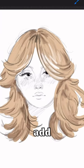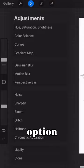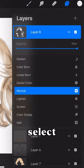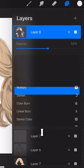You can also add some highlights. I go to the bloom option, and then what I do is I go to the layers, and I select add, and then I lower the opacity.